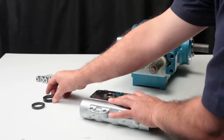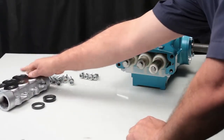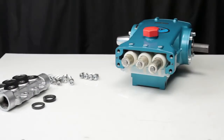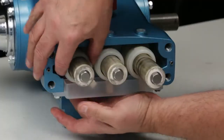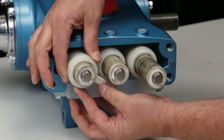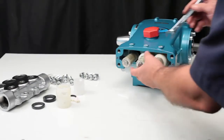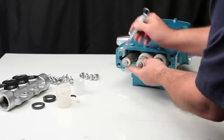Before installing the new seals, you must also replace the o-ring located on the end of the plunger, provided in the seal kit. To service this o-ring, start by removing the two-piece seal retainer with wick. Using a 14mm wrench, loosen the plunger retainer.